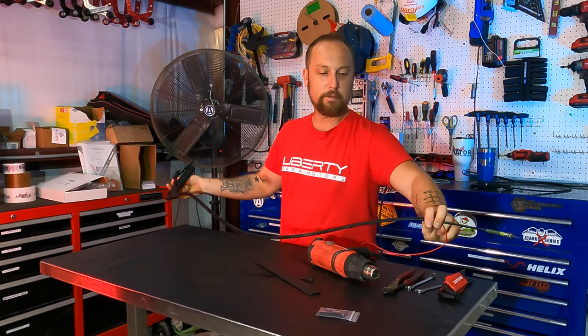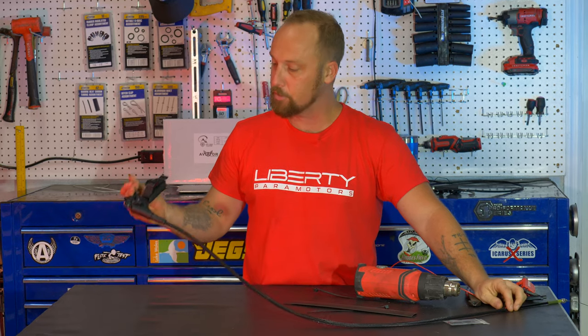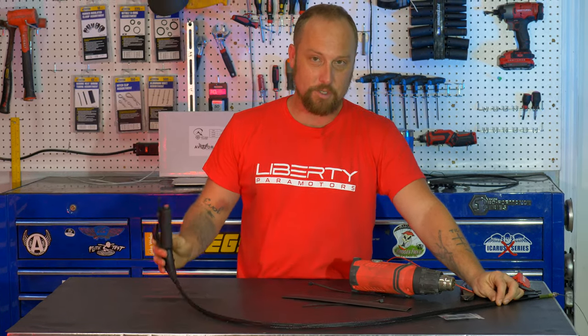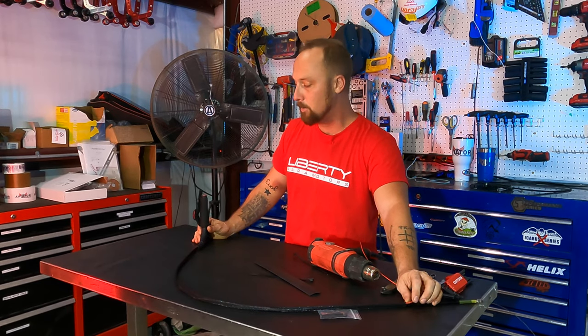Today we're gonna get into installing the off-grid throttle. It has cruise control — they are both the cat's ass and the bee's knees. We can't keep them on the shelves. This is our number one selling item right now. They are really good. So let's get into it.